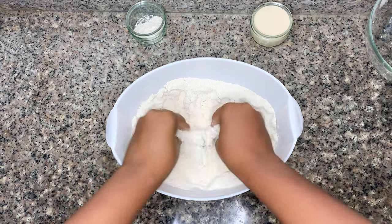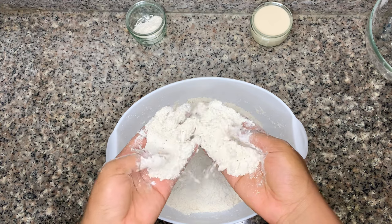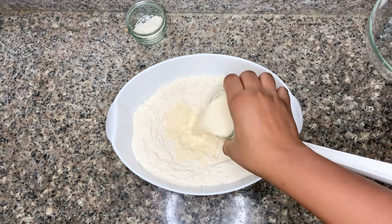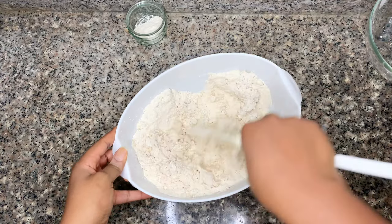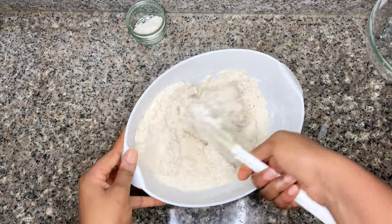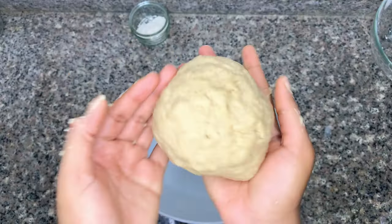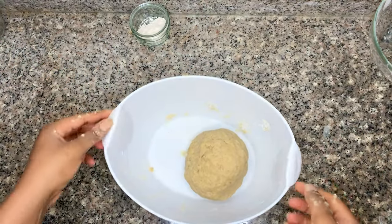Now I add in some butter and use my fingers to mash it up into the flour to get a crumbly texture. Then I'm going to add in whole milk and mix that around, followed by one egg, and mix it all together. We are just going for a smooth ball — we are not kneading this dough because we are not making bread.